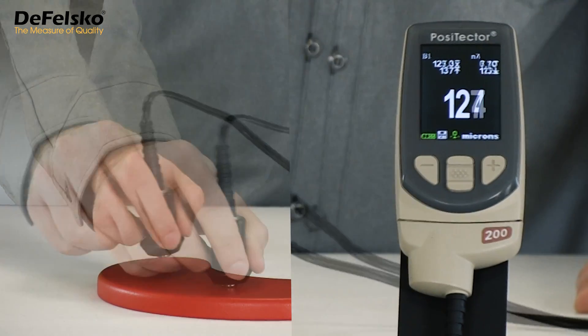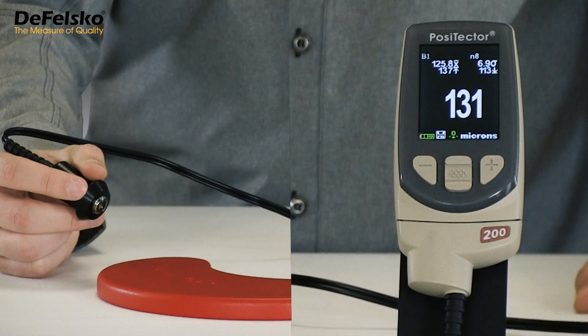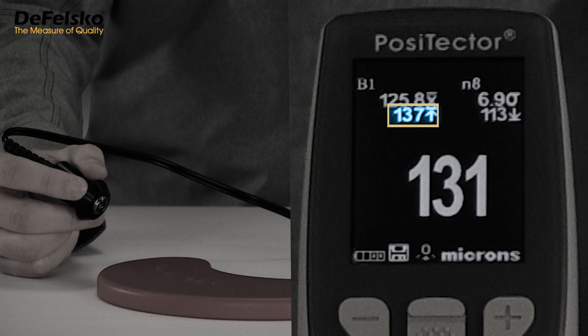Outliers or bad readings caused by operator error can be deleted with the minus key. After eight measurements are taken, ranging from a high of 137 to a low of 113 microns, the average thickness is determined to be 125.8 microns.